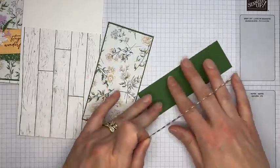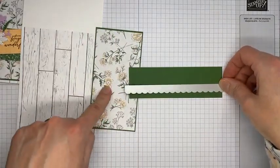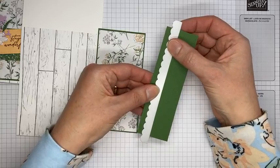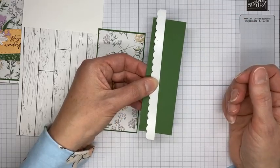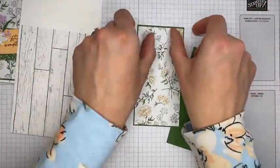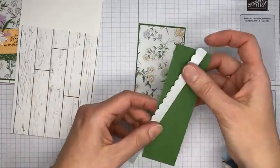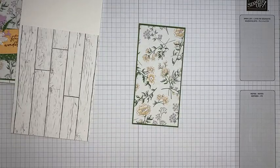My trick for border dies: take a completely separate small piece of cardstock in the same color, cut it with the border die, then adhere it to the back edge of your panel. You get a straight edge along the side with no frustration and no wasted cardstock. Even if I were putting a border on both sides, I'd just cut two small strips and stick them on the edges rather than trying to run the whole piece through the die cutting machine.